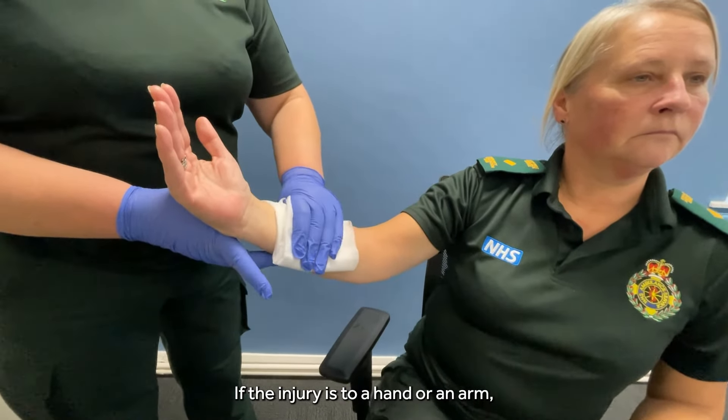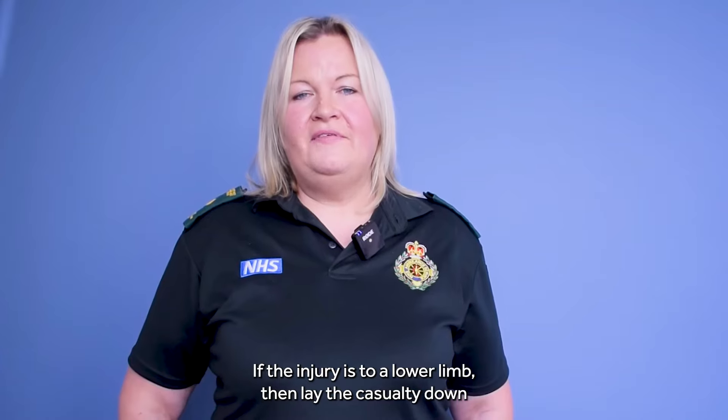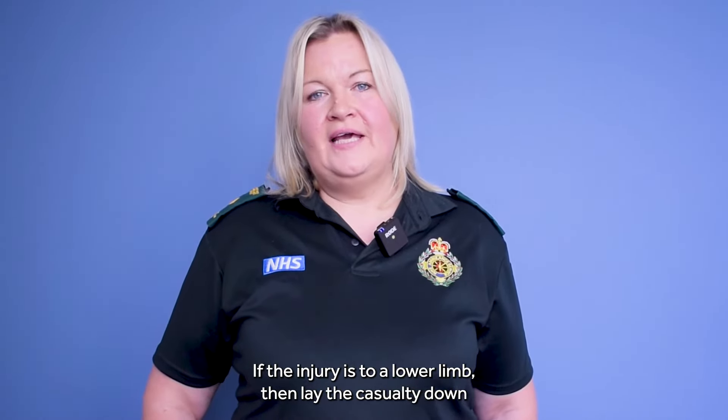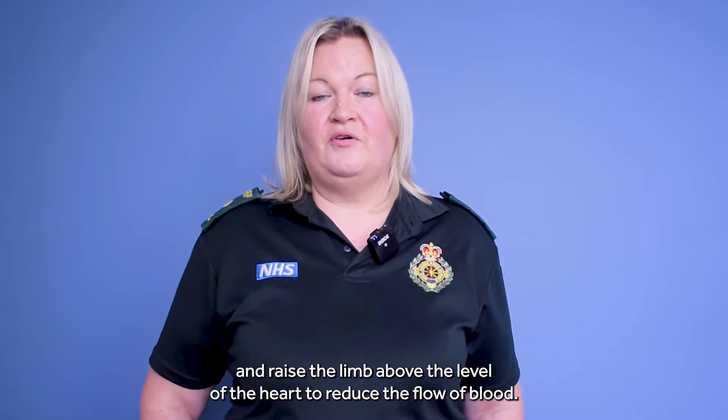If the injury is to a hand or an arm, then raise it above the level of the head to reduce the flow of blood. If the injury is to a lower limb, then lay the casualty down and raise the limb above the level of the heart to reduce the flow of blood.